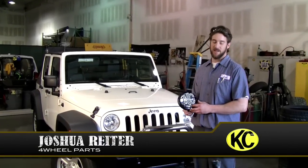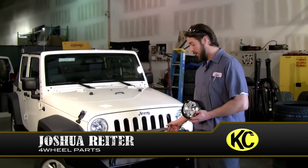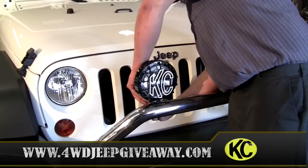Hi, I'm Joshua Ryder, and your vote has decided that we're going to install these KC Highlight Slim Lights on this Bestop High Rock Bumper. Very easy, step-by-step process — they plug into the factory wiring harness.